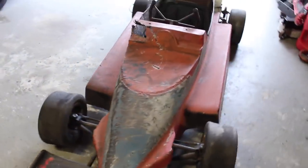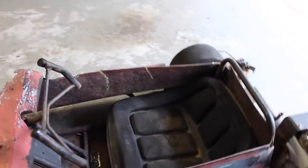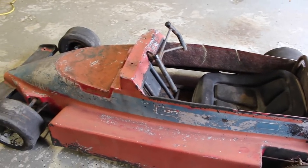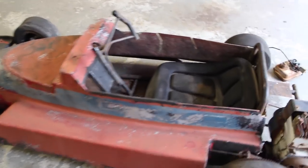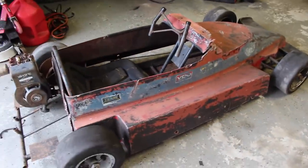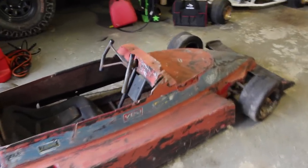Basically what happened is he grew up, this thing kind of sat in his garage, and after about 30 years of sitting he gave it to one of his friends, who in turn sold it to me. So that's really really cool.